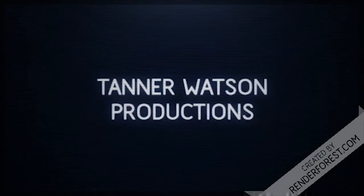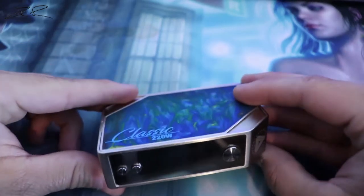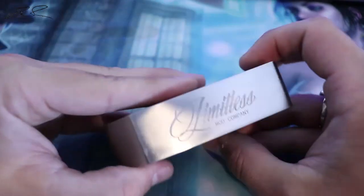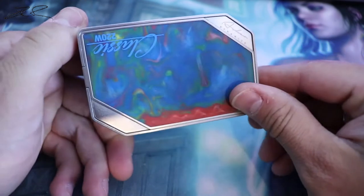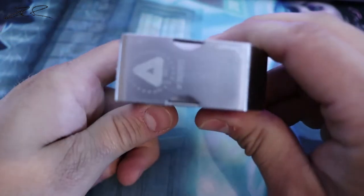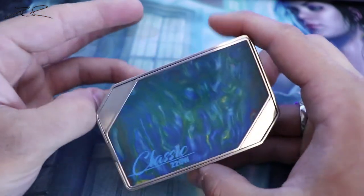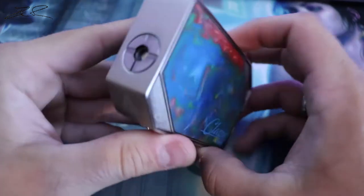Hello guys and welcome back to the channel. Today we're opening things a little differently — this was actually given to me by a friend and I don't have the packaging for it, so we're going to open this up and check it out. Today we're talking about the Limitless Classic 220 watt mod.